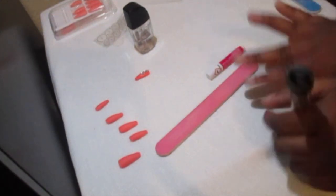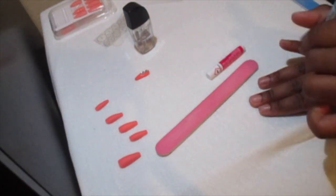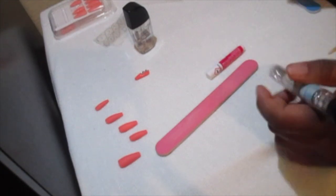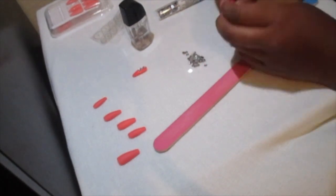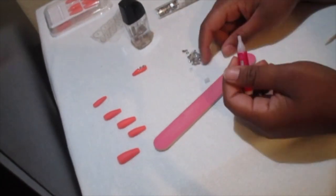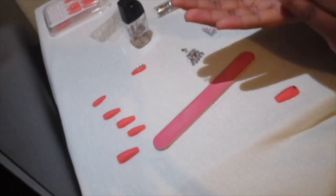I am left-handed, so if my left hand looks a little bit messed up, that's why. I'm putting one more rhinestone on my thumb nail and then I'll be done with this step.